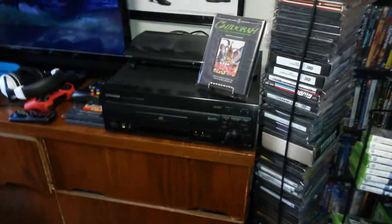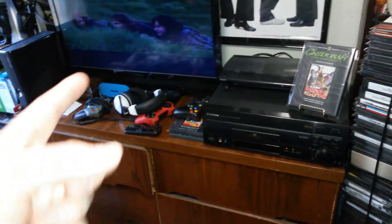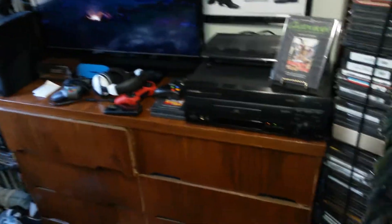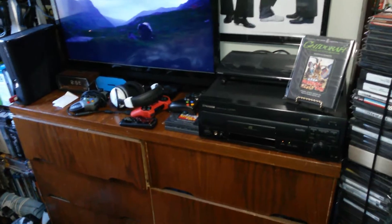I'm very happy with this Laserdisc player. I recently watched Michael Collins, another Liam Neeson film I hadn't seen yet, and I'm looking forward to watching this one soon — as soon as I finish the Godzilla marathon I've been doing.